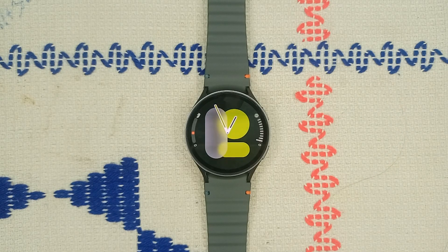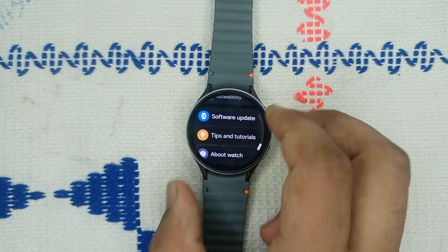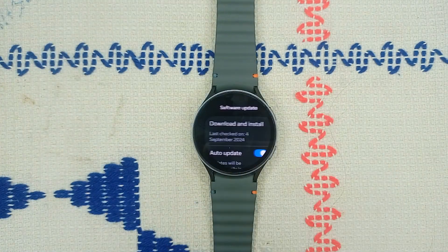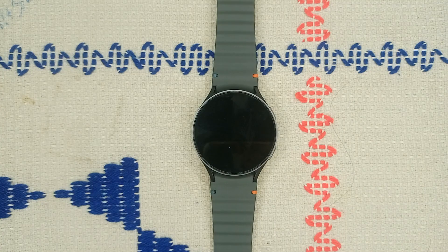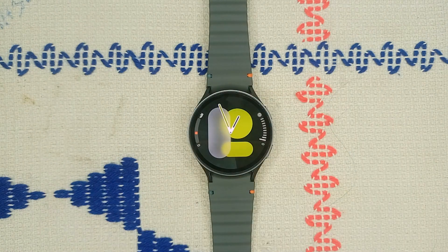Step one: check for a software update. Ensure your Galaxy Watch 7 and paired phone are running the latest software version, as this may resolve compatibility issues. Go to Settings, click on Software Update, and click Download and Install. If new updates are available, download them. If not, move to the next step.